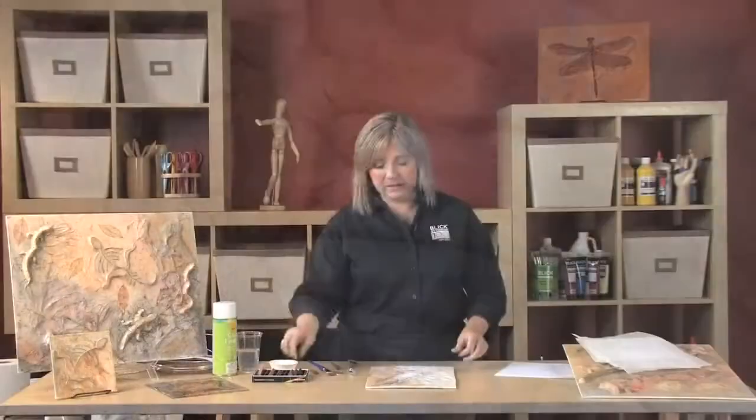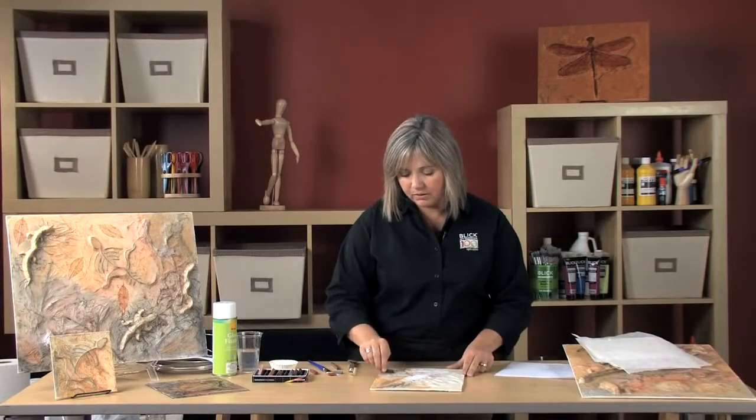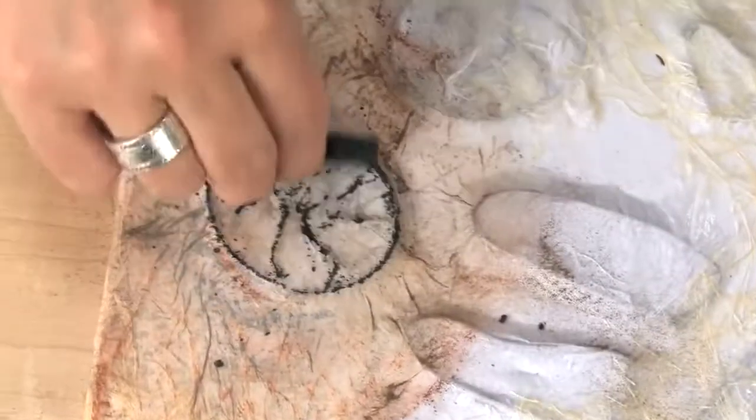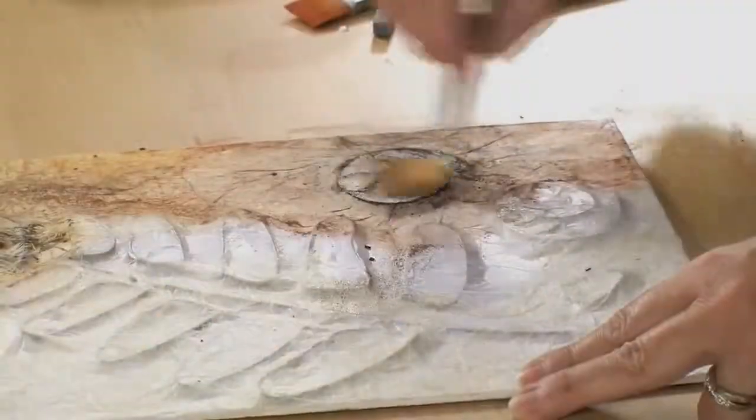As a final step, I like to use a very dark color — a dark gray — to just go over the raised edges of the wire, and you can also brush that in.